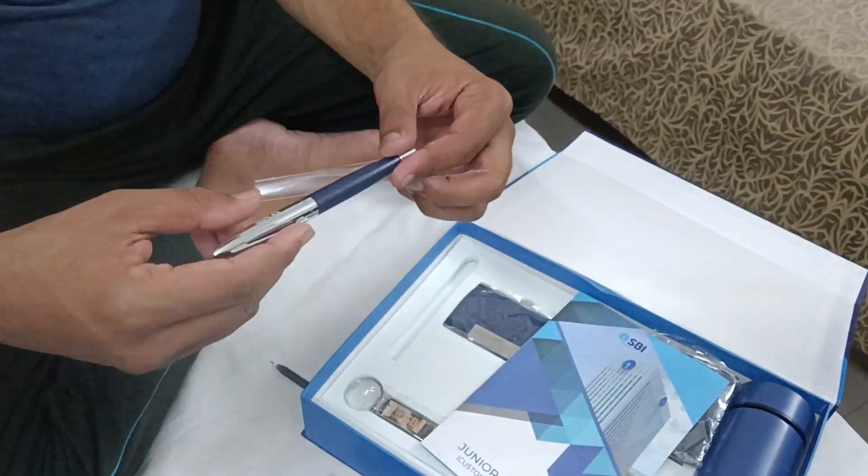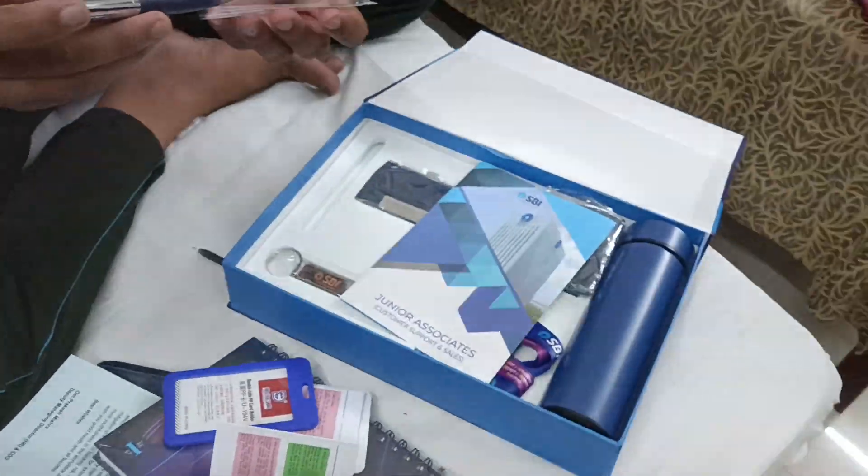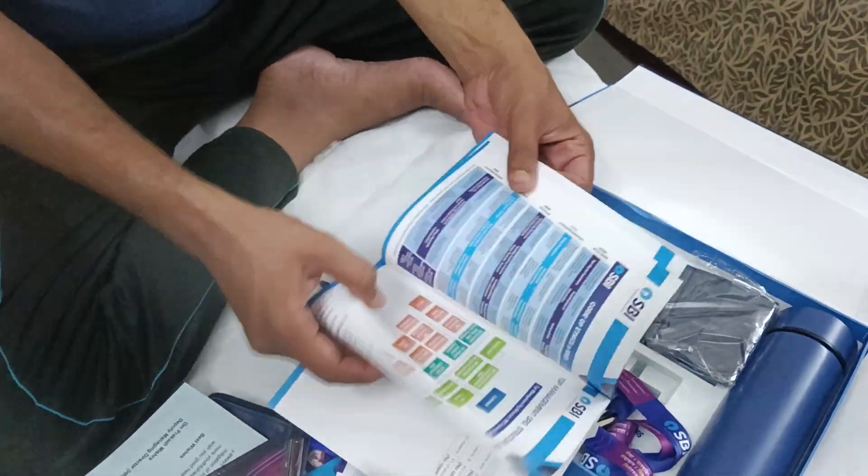And then there is a pen — this pen also states HBI. You can clearly see the logo of HBI. And now this is a book from HBI.